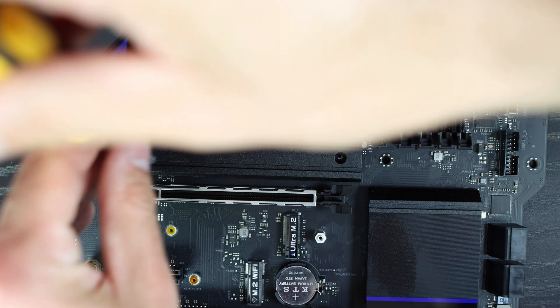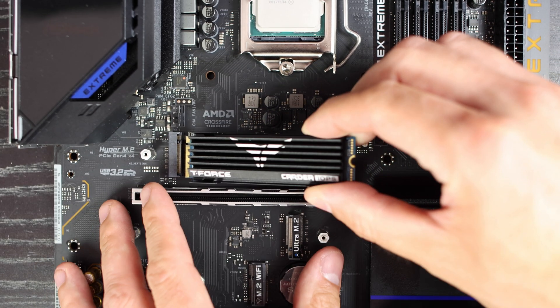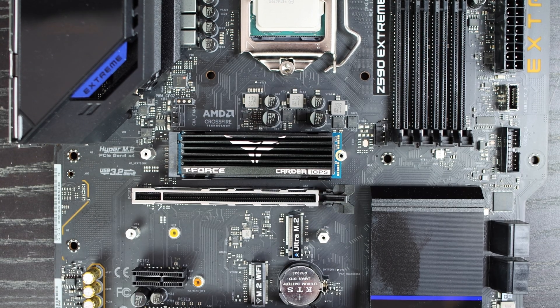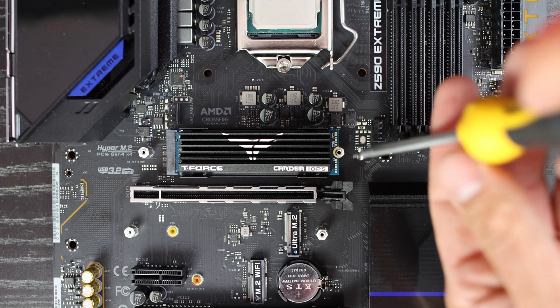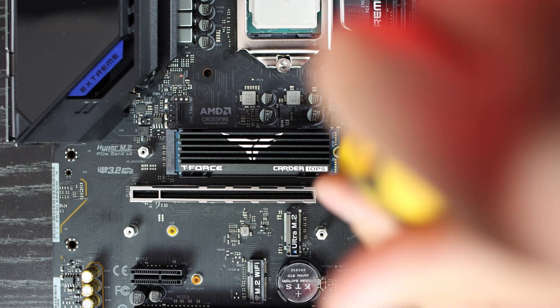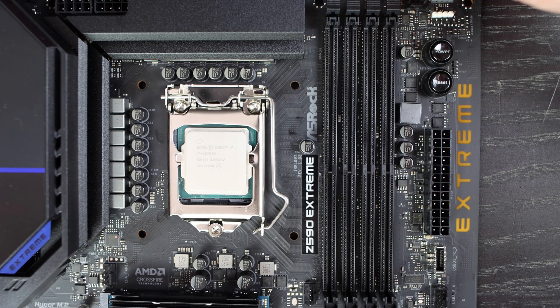Since the motherboard has its own passive heatsink over the M.2 slot, we'll remove it, as the TeamGroup T-Force Cardea IOPS has its own heatsink. Unscrew the passive heatsink, then place the NVMe SSD according to the pins on the motherboard's M.2 socket. Slide it into the slot at an angle — it fits right inside. Once seated, press the other end down and tighten the screw to securely mount the SSD.